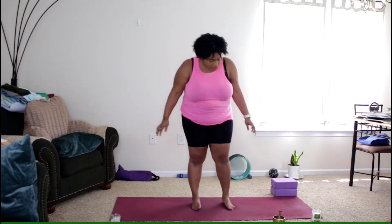All you need today is your mat. We're going to do a 15-minute goddess pose flow. We're just going to start standing.